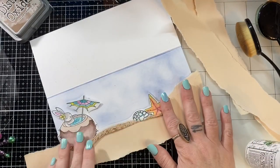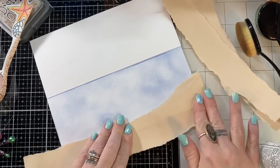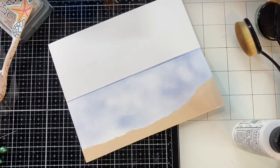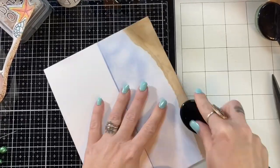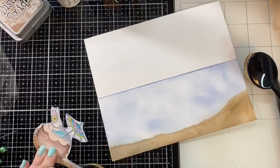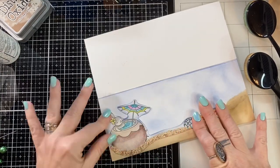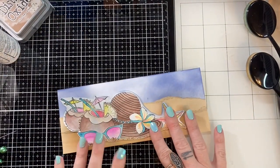Craft roulette is tonight at 6:30 Central Standard Time, and one of my crafty friends is going to be the guest — Carrie Rhodes! I am so excited and will definitely be there to cheer her on. This is going to be her first time on the show. She's a super talented card maker and just a sweetheart, and so is Mary. I can't wait for those two to get together and craft. Craft roulette is kind of like my Friday night hot date — I have a date every Friday night with Mary and her guests and I love it.